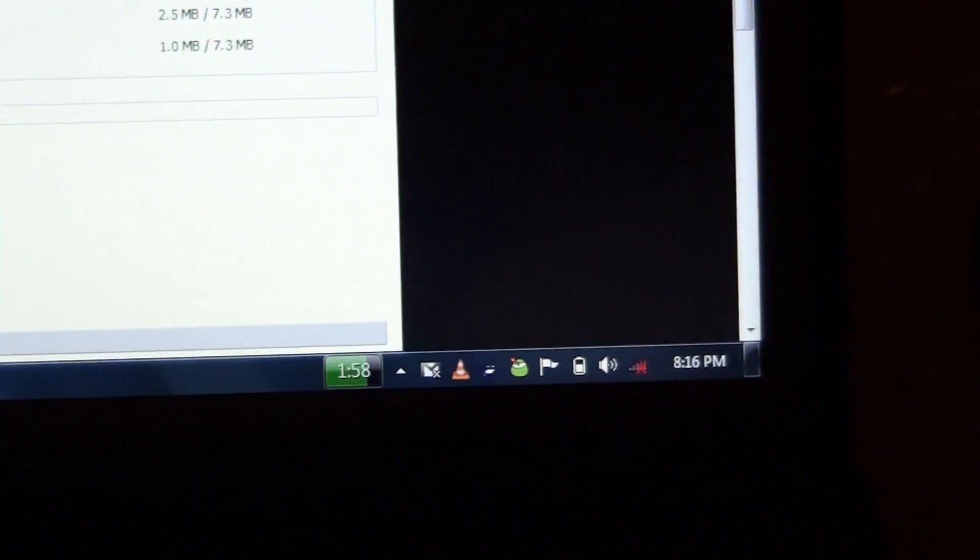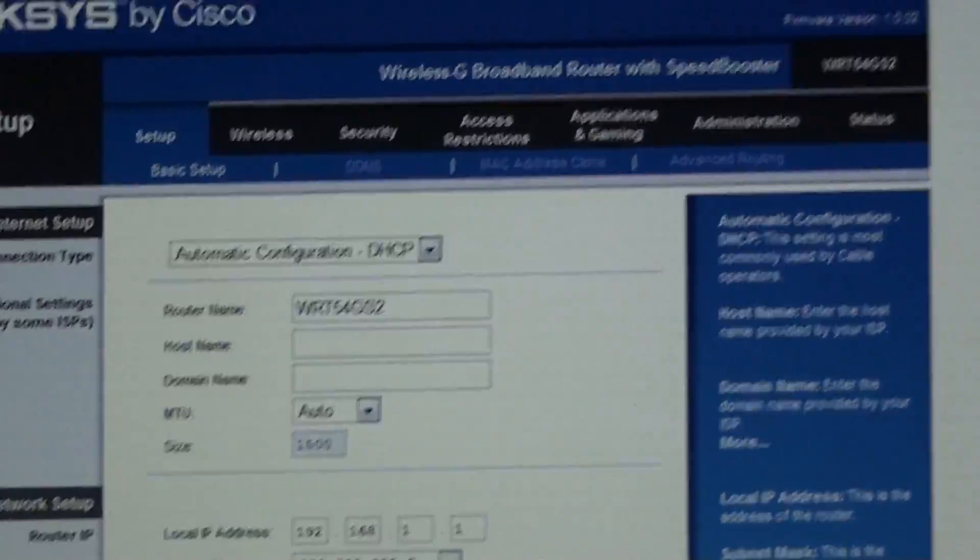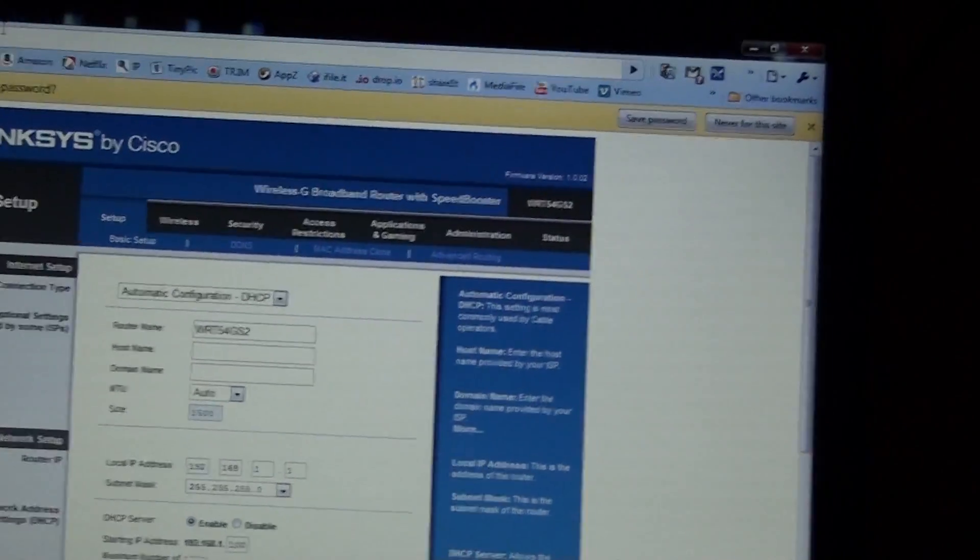Now I'm going to disconnect from wireless by flipping this little switch. Wireless is now off, there's nothing connected. Plug in the Ethernet. There it goes. Okay. Admin. Admin. Admin. Should work. This is the firmware of WRT54GS2 - this is a WRT54GS. This is a WRT54GS2. If I break this router, I have it on tape - or film, or hard drive, or whatever.